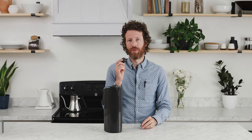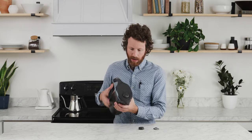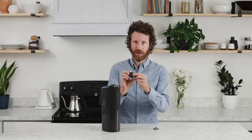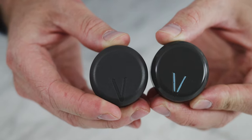We wanted to make this video to show you how to put them in. If you already have a Peak Water pitcher with one of the original dials and flaps, you'll know you have an original dial if it has a blue V on it — that's the original one and it's completely smooth. The new one is textured and has a gray V, the same color as the dial itself.